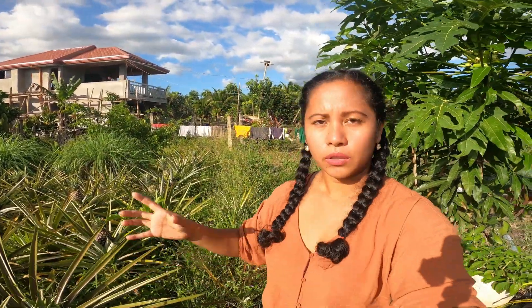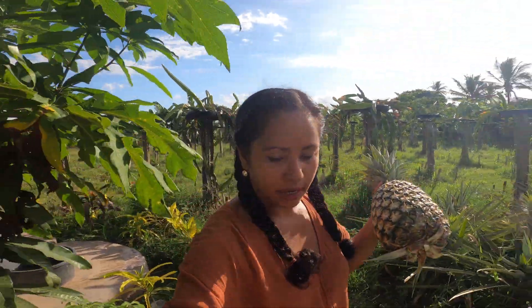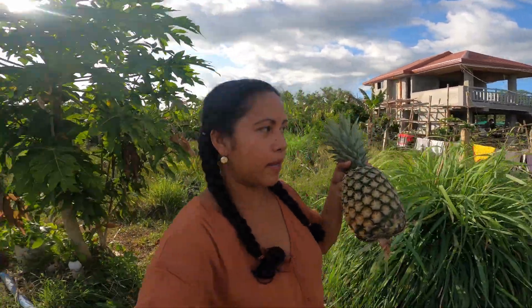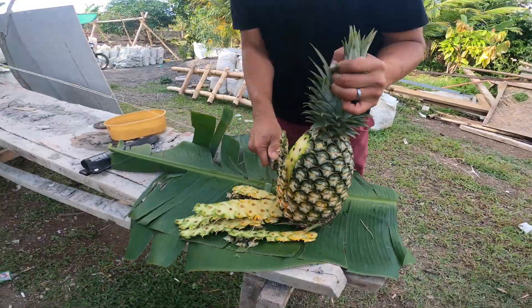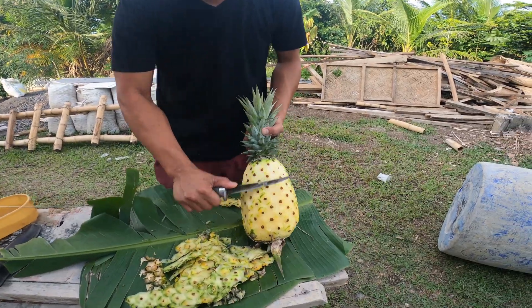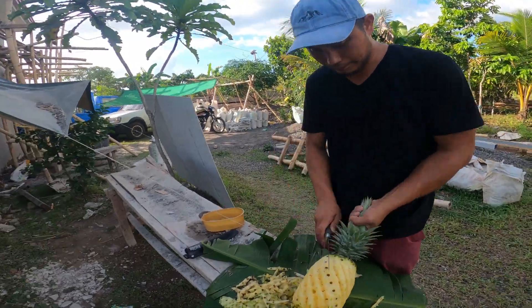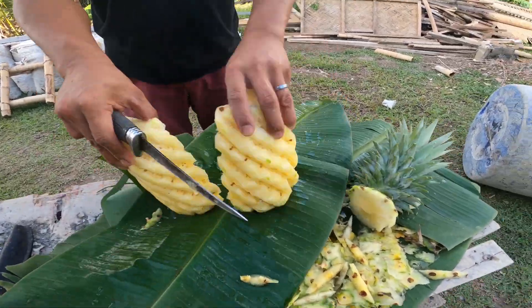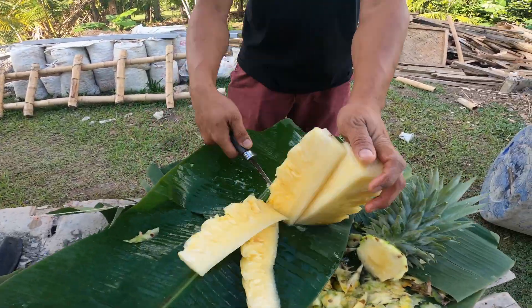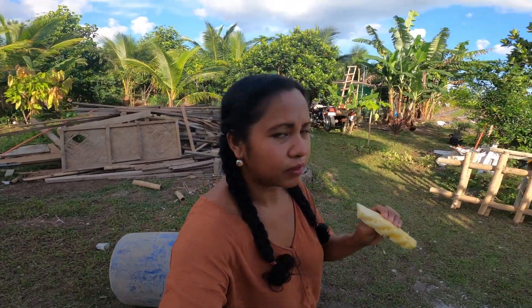That's what my husband and I did with last year's harvest — we took the one coming out on the side and planted it, and one already has fruits at the back. Anyways, let's have my husband cut it up. You can have a pineapple snack — pineapple from the farm, guys! Let's go find a knife and cut this up.